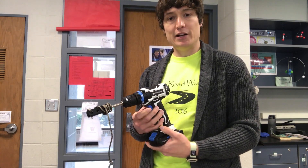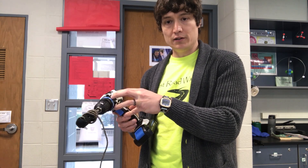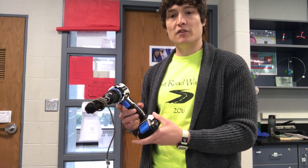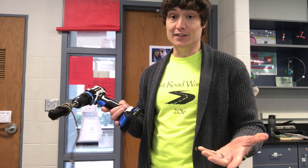Next I'll have to disassemble my drill, wire in the wireless controller in place of the actual trigger, then come up with some sort of mounting bracket to attach this all to my door. Let's see how it works.